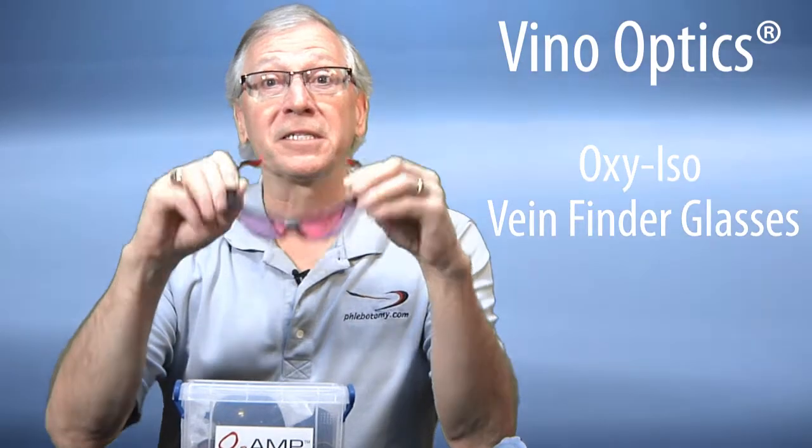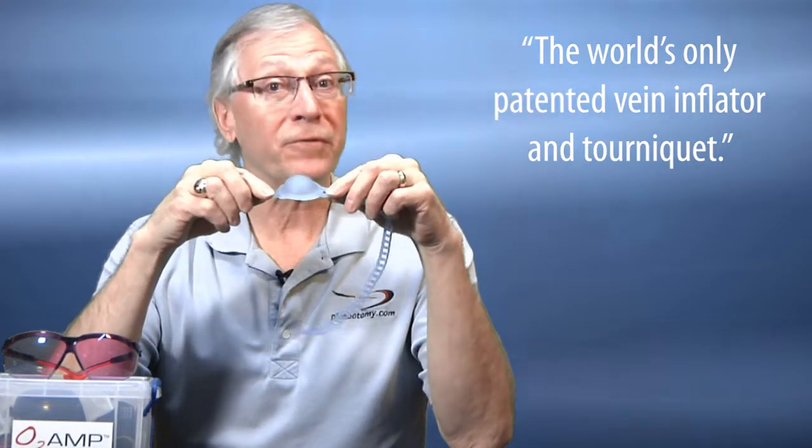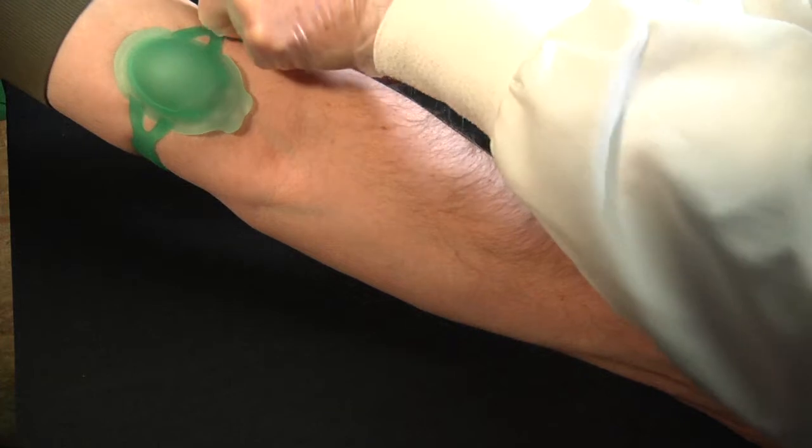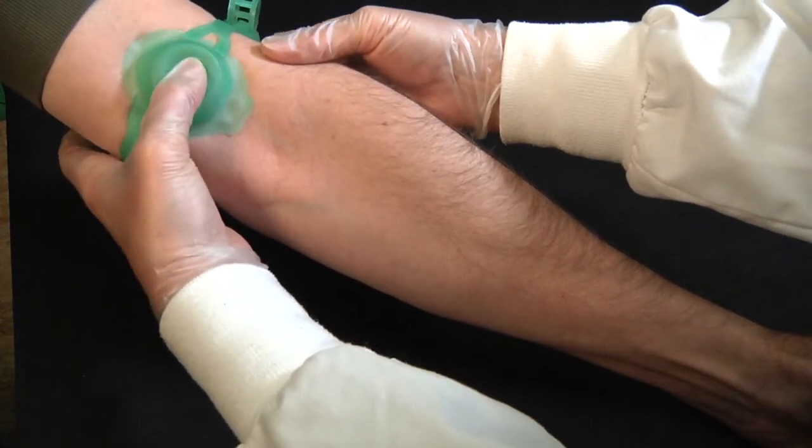Our fourth category is wearable vein location devices. I only know of two. One is the Oxy Iso vein finder glasses from Vino Optics. Simply put these on and you'll not only look cool but you'll be able to see veins better — or so says the company. Personally I have a few pairs and, well, they look good on me. That's all I can say. They're about $277 on Amazon. Reviews are mixed. The other is the Vacuderm Smart Tourniquet by Oberon. The company refers to it as the world's only patented vein inflator and tourniquet. You simply attach it to the arm above the intended puncture site, pump this little bubble-like feature, and it creates a negative pressure vacuum that supposedly inflates the vein.